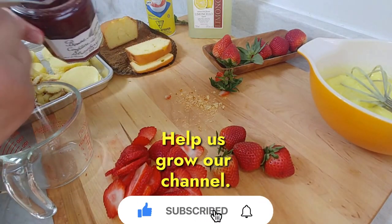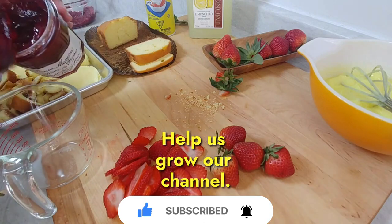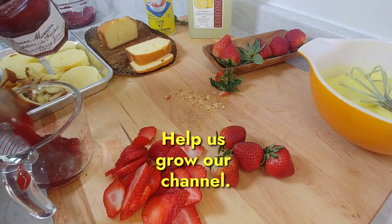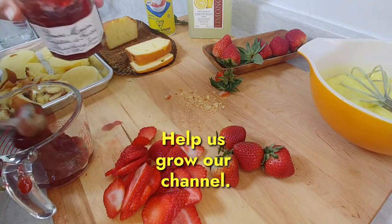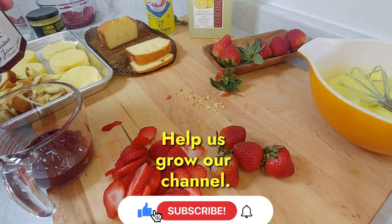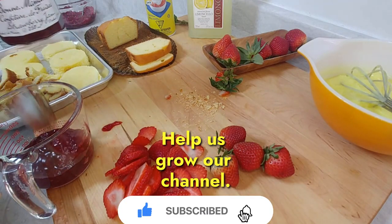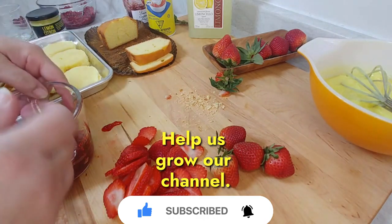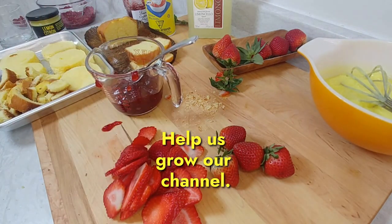I'm going to use about a half a cup. Wow — I should call the channel the messy kitchen! Definitely made a mess there. All right, let's clean that up. Clean as you go.